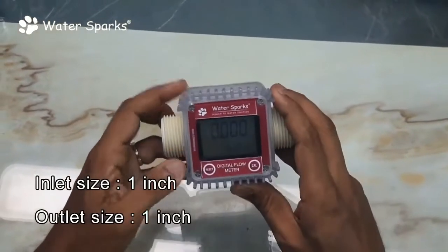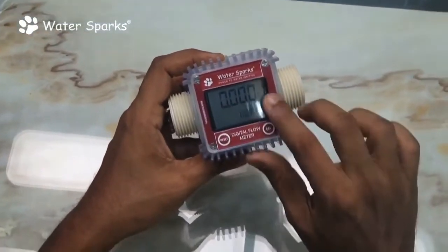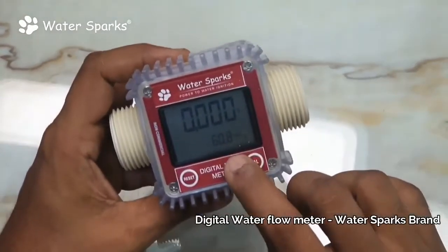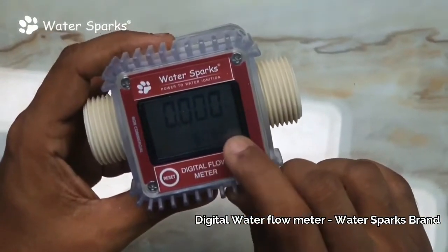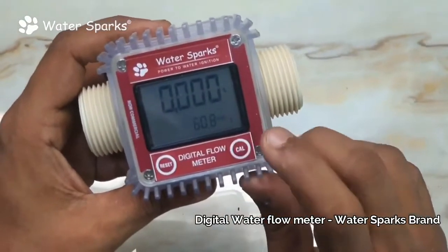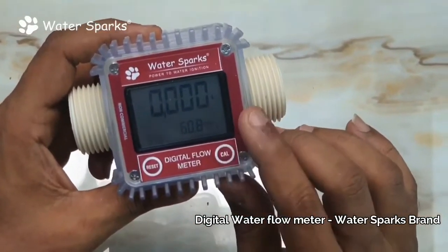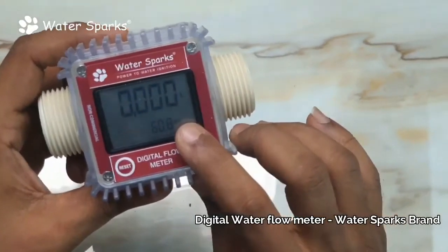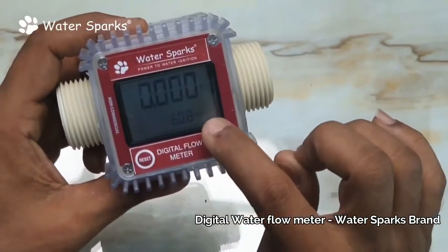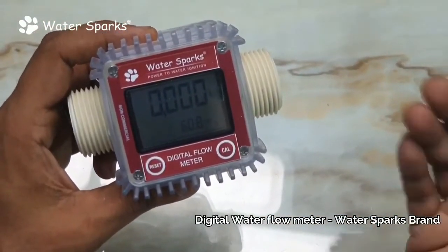Now let's go to the technical part — how to operate this. This is the meter, and here you can see the flow of liquid. Down here is the totalizer, which cannot be disturbed in any way — it's like the odometer in your bike or car that cannot be changed. For example, if the totalizer reads 60.8, that means 60 liters and 800 milliliters has flowed; the next reading of 70.8 means one more liter has flowed through the pipe.